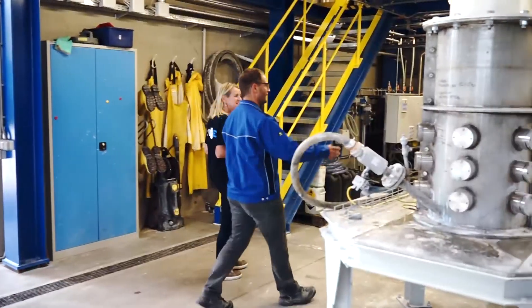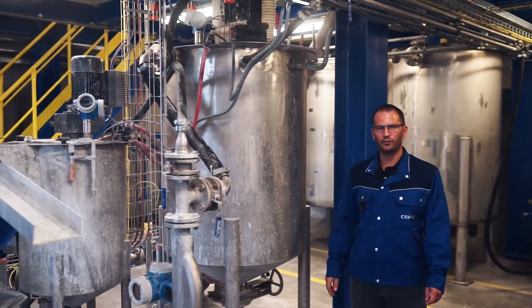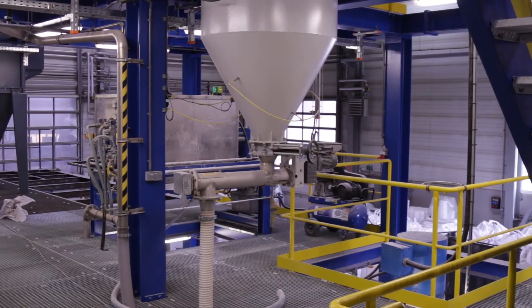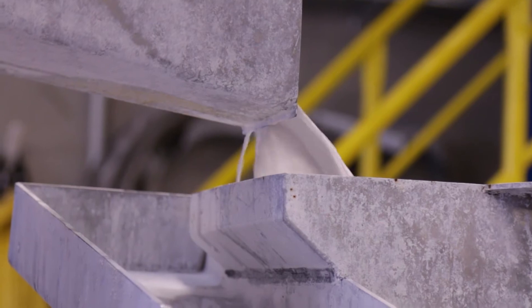Here we are in our wet grinding plant. You can see our mixing tank beside me. The base product, delivered by the customer in dry form, is dosed in here, blended with water, and then transferred to the wet grinding process.